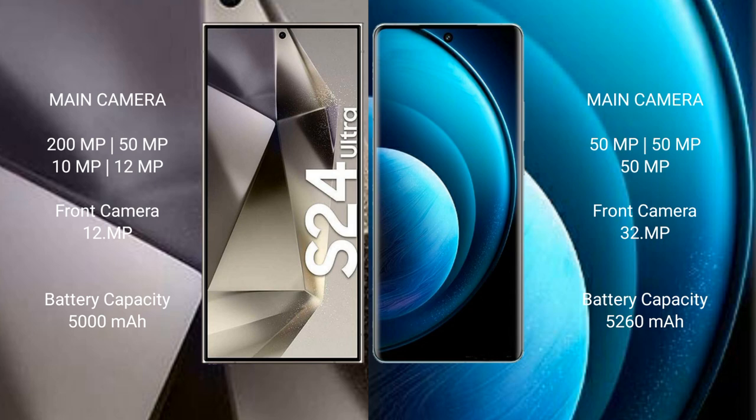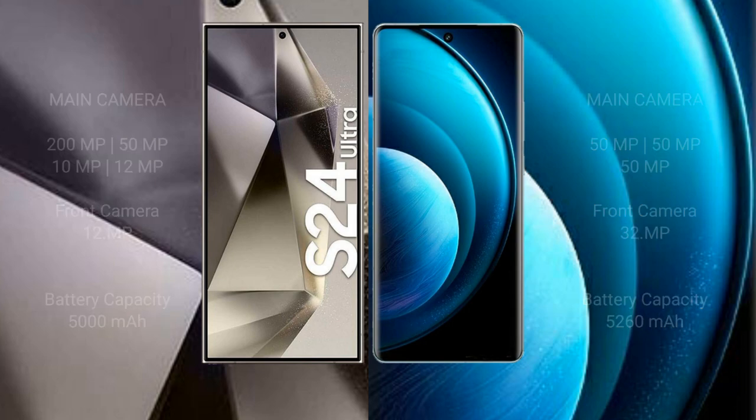The Samsung Galaxy S24 Ultra has a 5000mAh battery with 45-watt fast charging support. The Vivo X100 Pro has a 5400mAh battery with 100-watt fast charging support.